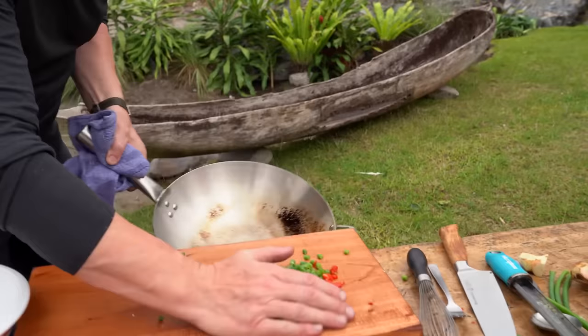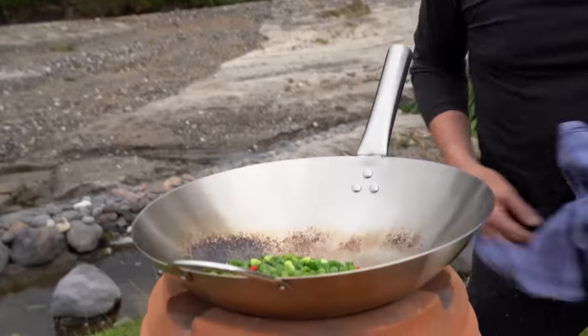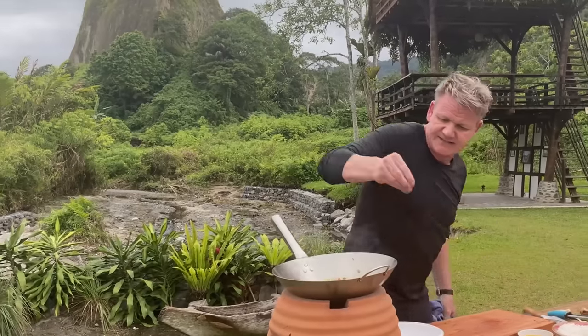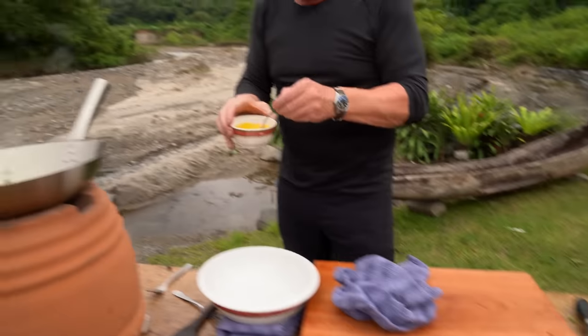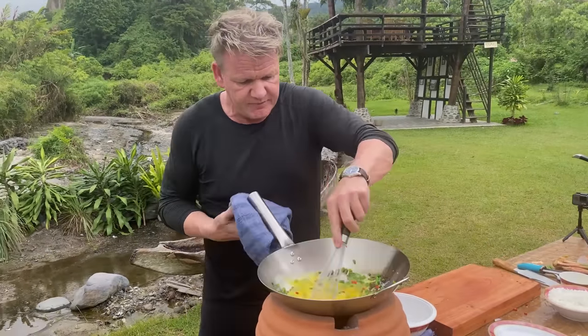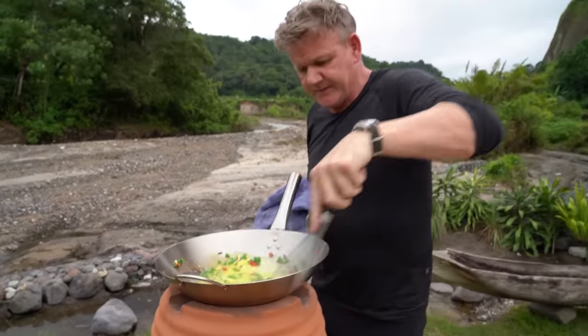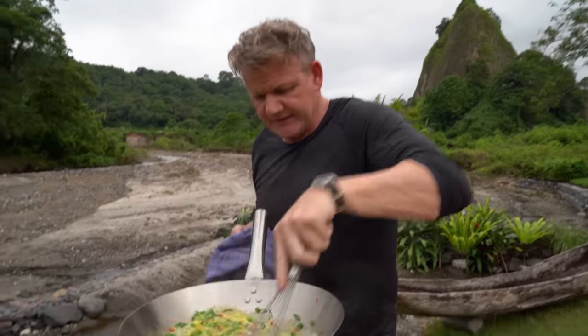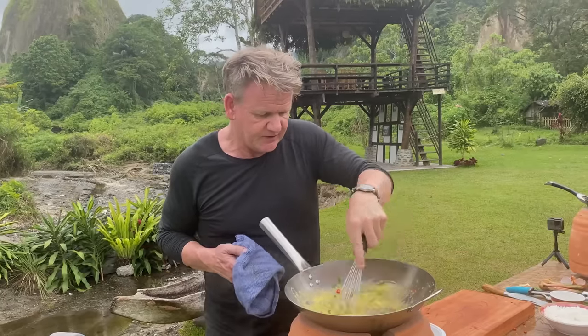I'm gonna fry off all my beautiful spices first. Super quick — keep that heat in there and just lightly cook them off. That softens the chai blossoms and starts to cook that incredible chili. The galangal puree just lifts everything up and makes this super spicy. Lightly season that, then get your eggs in. Start scrambling those eggs very quickly — I like to use a whisk so it all gets broken up. As it starts to scramble, let it set and then break it up again.